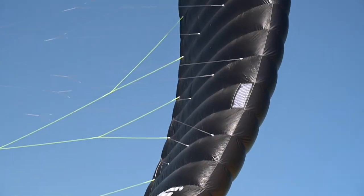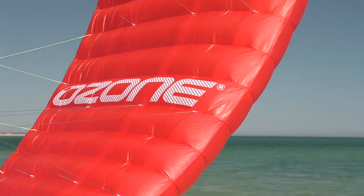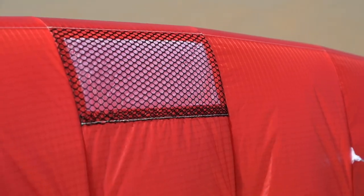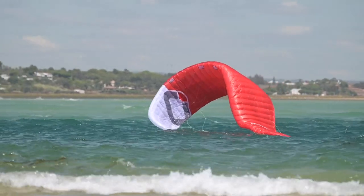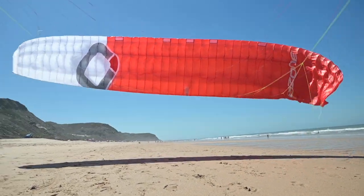The Chrono V4 features an all-new material combination with a durable, airtight, lightweight double ripstop for the upper and lower surfaces. The new material has a uniquely formulated coating to help shed water. Together with the refined leading edge air intakes, it has faster progressive inflation, improved seal and flying characteristics, and water relaunch capabilities. The Chrono V4 is durable and strong while being as lightweight as the V3 ultralight version.